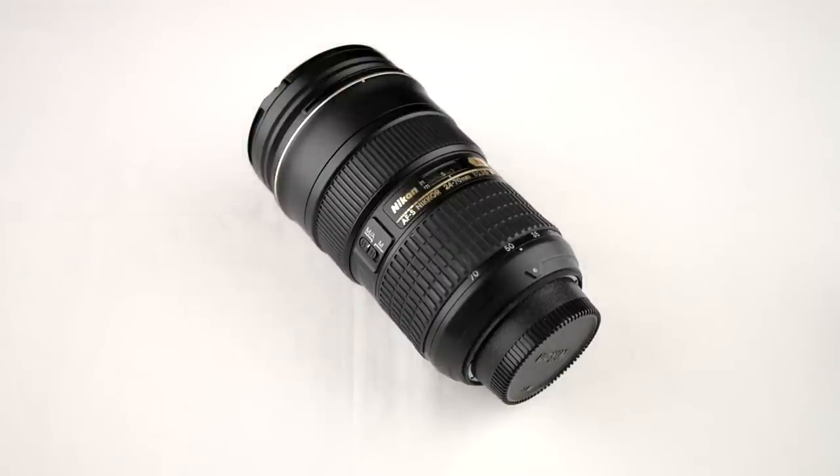Hi, this is Julian from Luminatic.com. Today I want to show you how to refit your zoom lens with a new rubber ring. This is my 24-70mm f2.8 lens — my working horse. I use it most of the time, more than any other lens. And it's inevitable that after some time there is some wear on the lens, some parts which wear out and it's time to refit them.